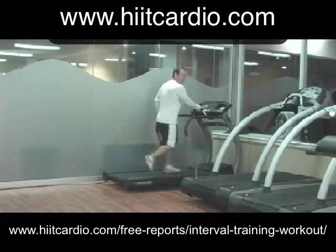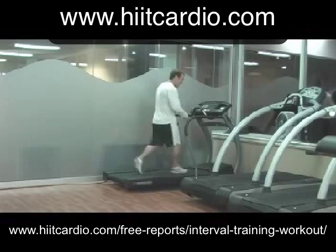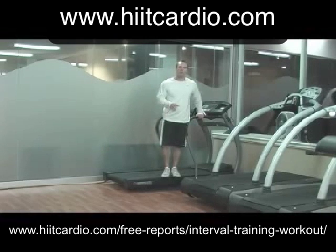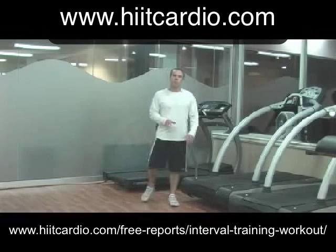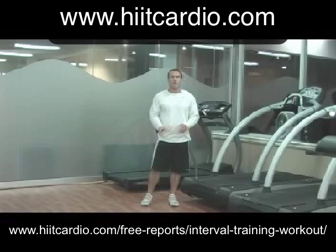It doesn't matter if you run your intervals at 8, 10, or even 12 miles per hour — you have to come down to a walking pace. That's one interval. You'll do about 6 intervals in a workout and then finish with a cool down. That's high intensity interval training. It's going to get you more results for your fat loss program, sports-specific conditioning, and it's also going to make you fitter for everyday activities.